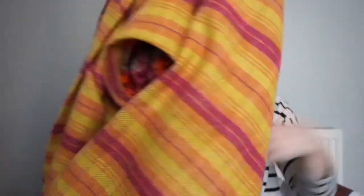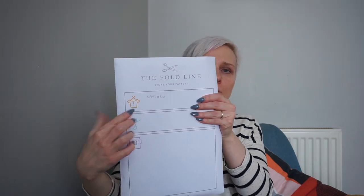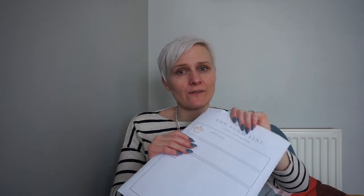No one really sees the inside of your coat apart from when you flash it to take it off. It's quite a nice warm sunny day today so I am going to take this off. A little bit about the pattern — it's Paper Cut Patterns. They've recently revised it and I bought the revised version as a PDF. I got it printed from The Fold Line — this is not an advert — and The Fold Line provides you with envelopes where you can keep all your pattern pieces in once you've cut them, which I really like.